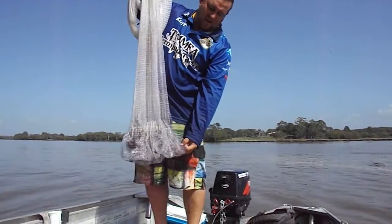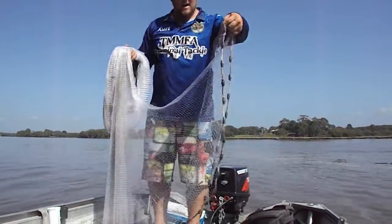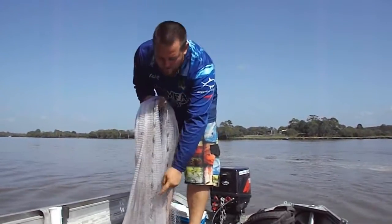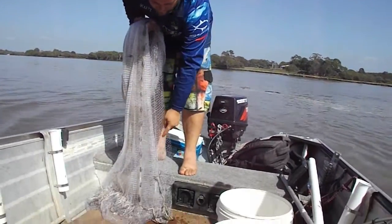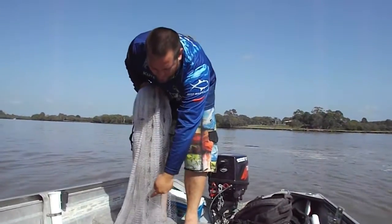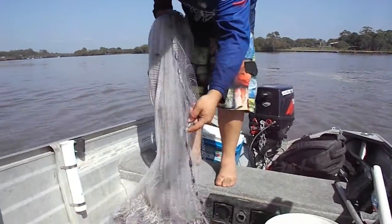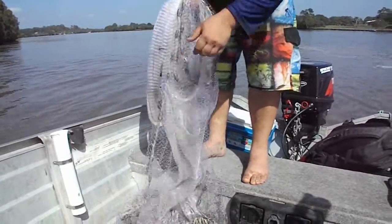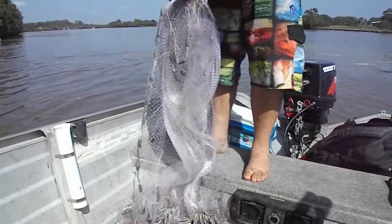Take the outside of the net, bring it up into your hand and lay it across. Now this is the outside of your net and this is the inside. So I take the outside of the net three times — one, two, and a third.